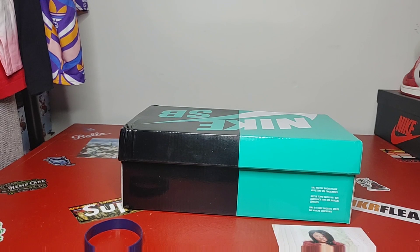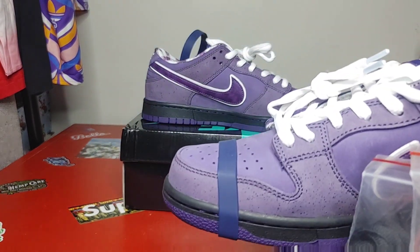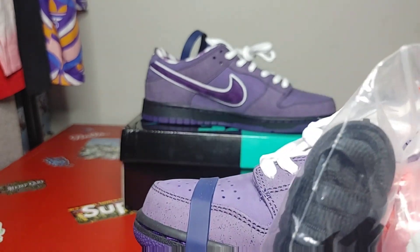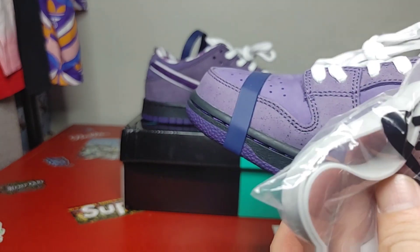This one comes with extra laces — we are going to take that rubber band off in a minute. So you have black, I'm not sure if that's the correct pink, and then you have the gray.